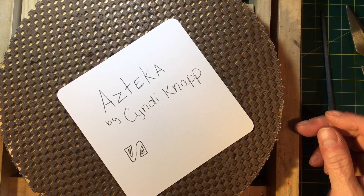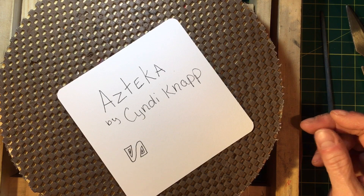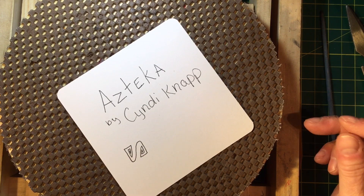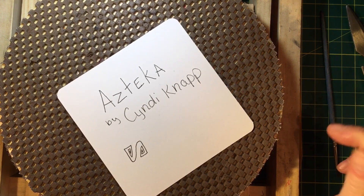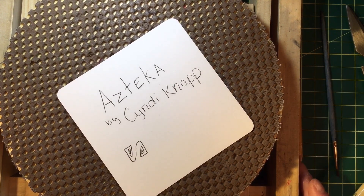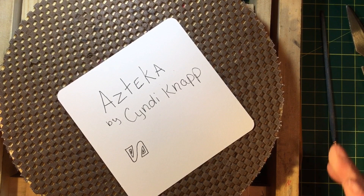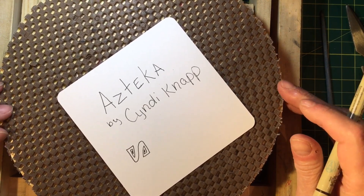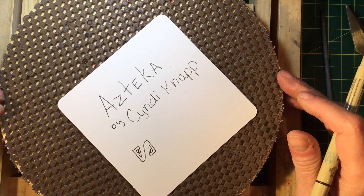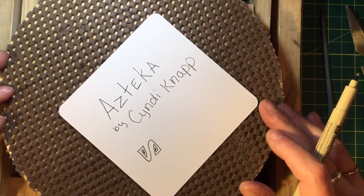Good morning everyone, this is Cindy and I'm the Tireless Tangler. Welcome. This is day seven of our exciting 100-day project. I don't know how we're going to feel about this by next week, but I can tell you that we will be seven days closer to 100 at that point — just 93 more days to go, guys.